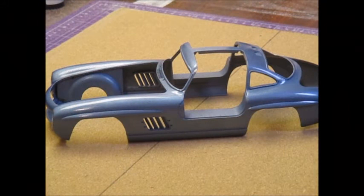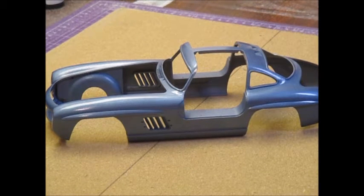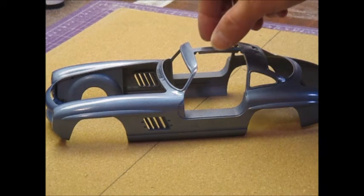Hey everybody, Wayne back again. I just want to do a quick update and conversation about what I've been doing since I finished the 32. As you can see, I've got the 55 Mercedes.